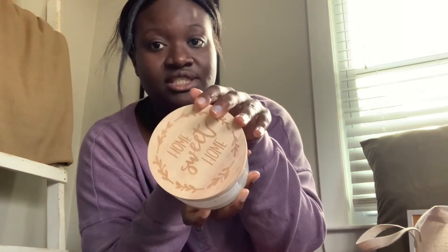I got this fall candle from TJ Maxx — it's by Sand and Fox, they have really great scented candles. I got it for $7.99 and the scent is Pumpkin Harvest, so it smells really great.